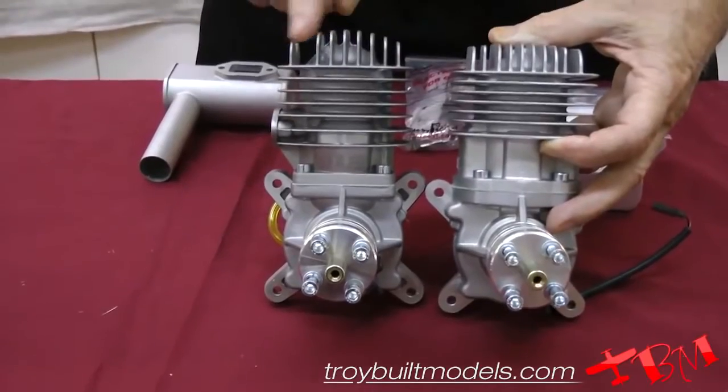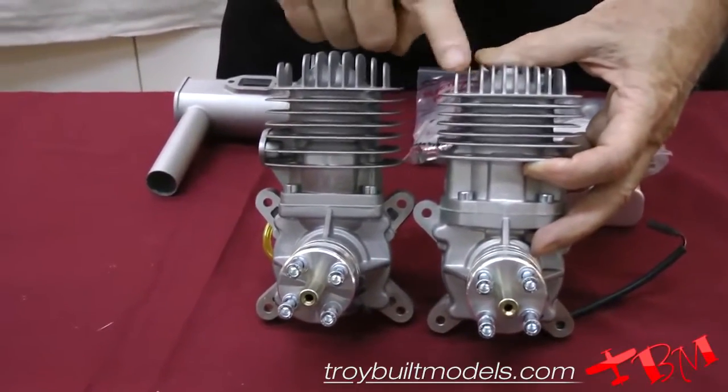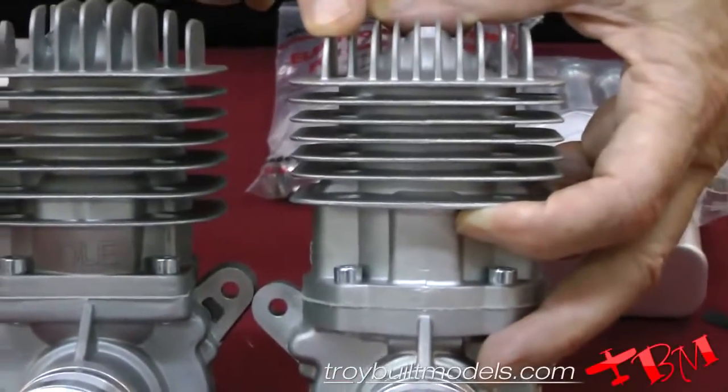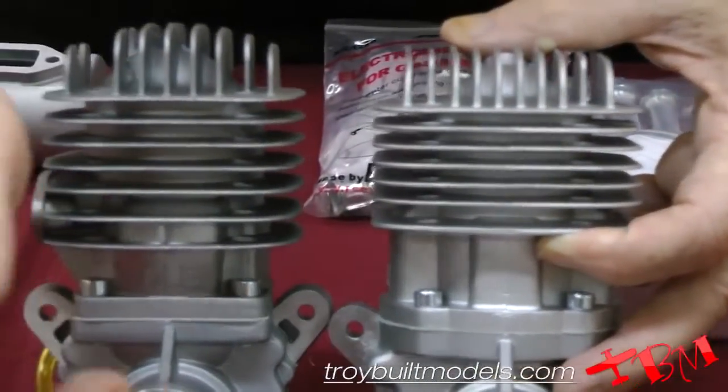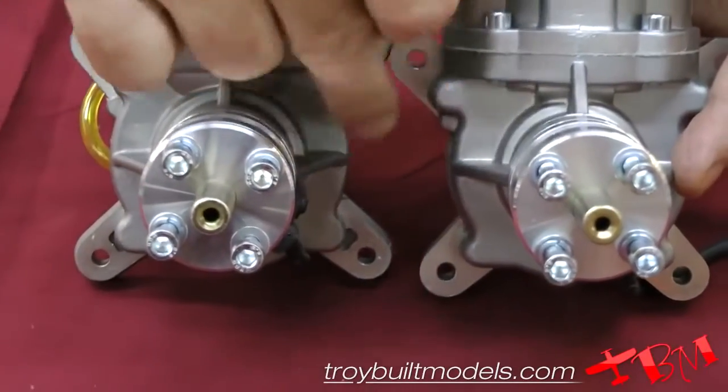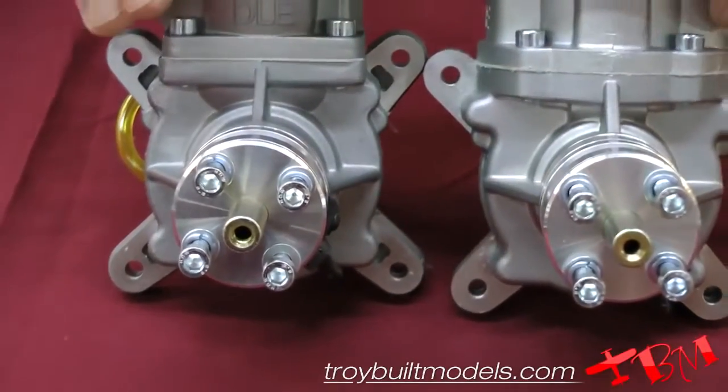You can see it has more fins on the new one, so it gives a little bit more even cooling. And you're going to have the same bolt pattern for the propeller. The crankcase still has the same webbing to make it nice and strong.